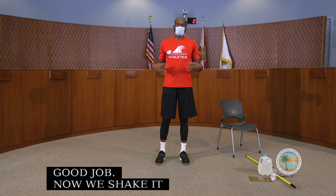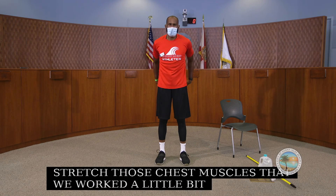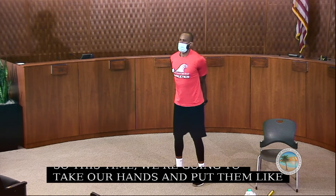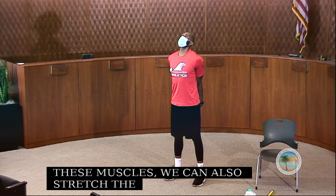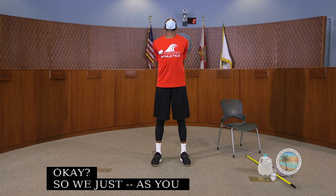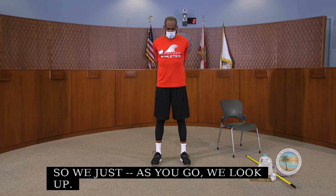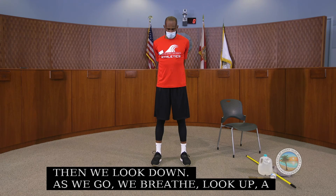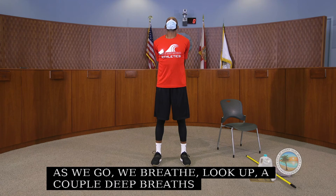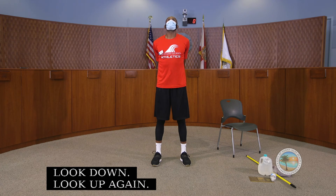Now we're going to stretch those chest muscles we worked earlier. Take your hands behind your back and hold. At the same time, we can stretch the neck muscles — look up, then look down, alternating a few times. Breathe as you go.